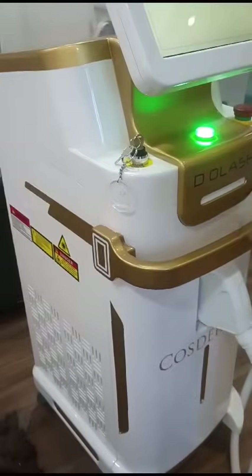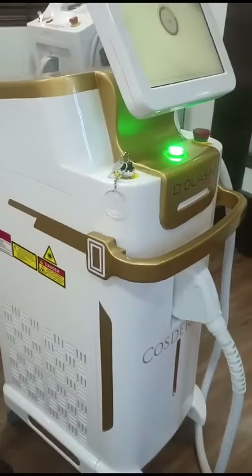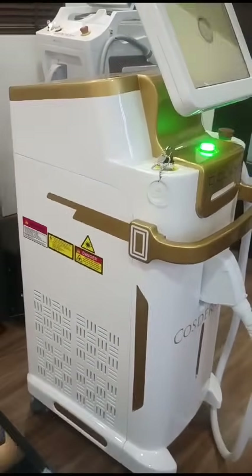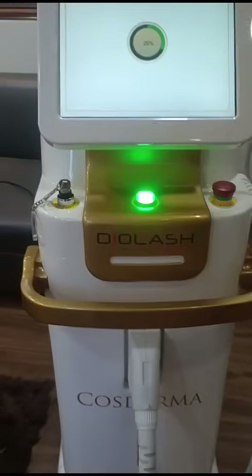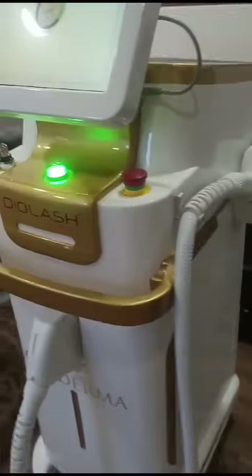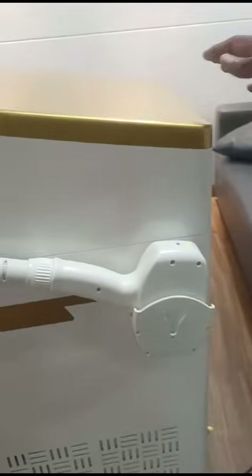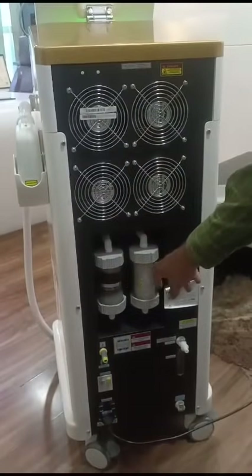This is the front of the machine on this side. This is the power indicator and emergency stop. This is another side of the machine. And this is the back side — you can see two filters are there.